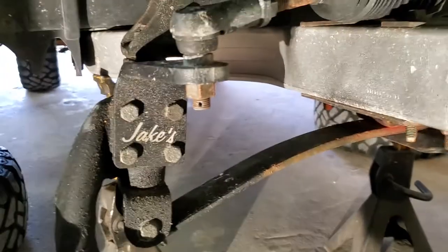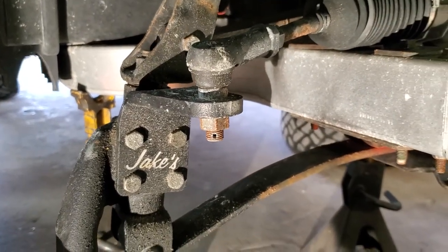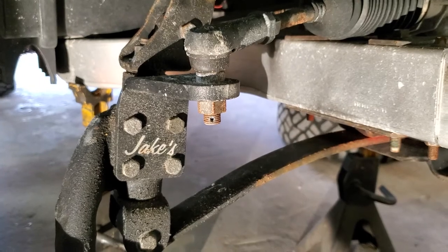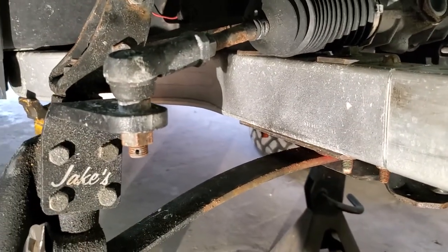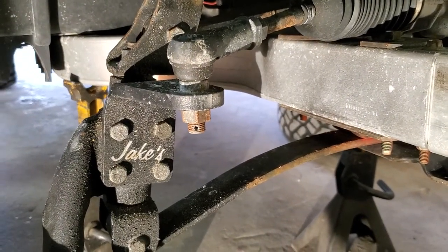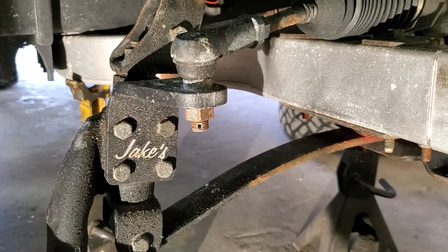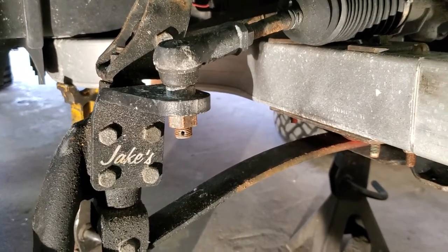Anyone familiar with this knows you pull off the tires, the bumper, and the headlight to access this stuff. We're not going to bore you with the small details, but we're going to go ahead and get both upper control arms removed out of the car and then we'll continue.